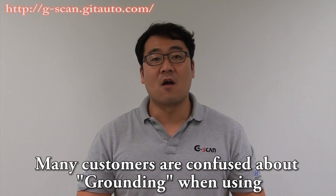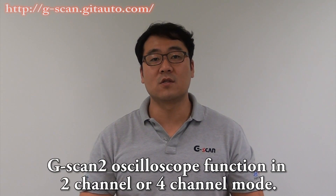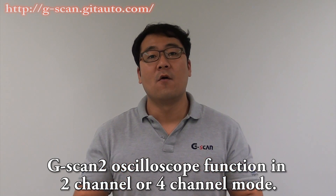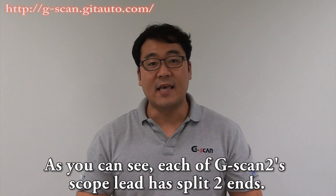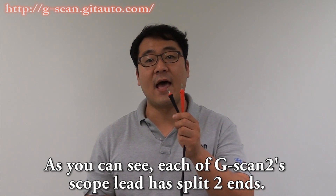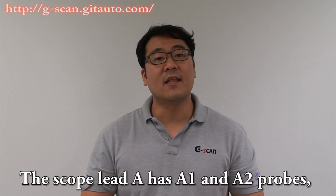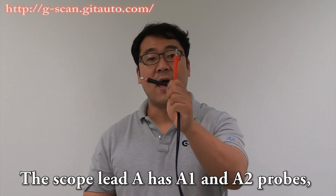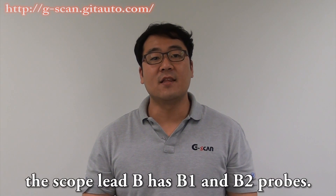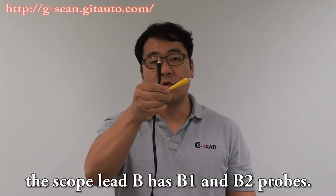Many customers are confused about grounding when using GSCAN2 oscilloscope function in 2-channel or 4-channel mode. As you can see, each of GSCAN2's scope leads has split two ends. The scope lead A has A1 and A2 probes. The scope lead B has B1 and B2 probes.